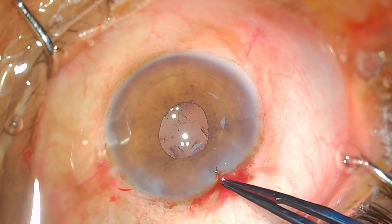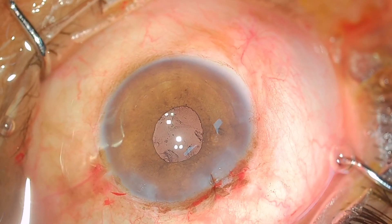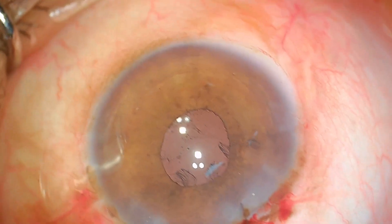I embed the suture knot into the cornea, and there you see a beautiful clear cornea with an intact posterior capsule.